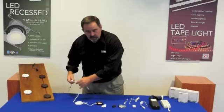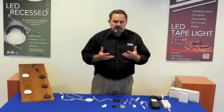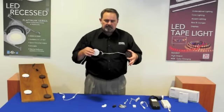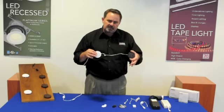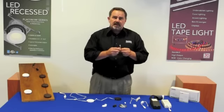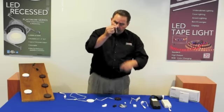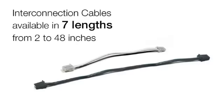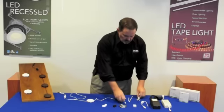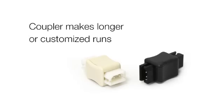The installation of the LED puck lights is probably one of the features that makes Nora different than the rest. You can link the pucks from one to the next — up to 10 pucks from a single power source. We offer a wide range of installation accessories from a 2 inch interconnect to a 4 inch, 6 inch, all the way up to a 48 inch. We have couplers so you can join them together to make longer runs or more custom runs.